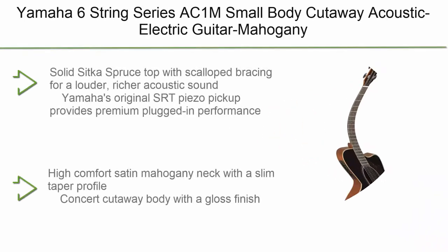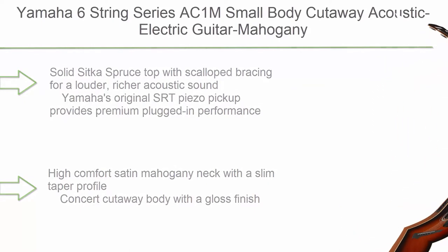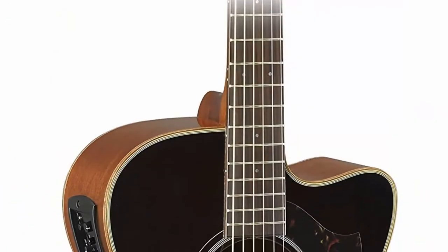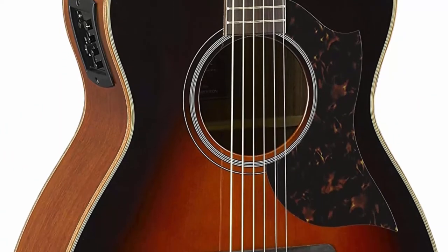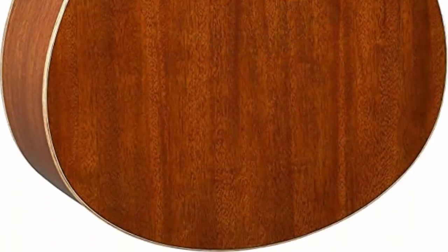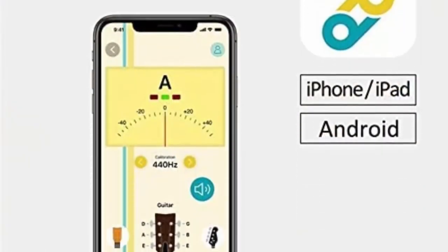Number 9: Yamaha AC1M Small Body Cutaway Acoustic Electric Guitar in Mahogany Tobacco Sunburst. It features a solid Sitka spruce top with scalloped bracing for a louder, richer acoustic sound. Yamaha's original SRT piezo pickup provides premium plugged-in performance. It also includes a high-comfort satin mahogany neck with a slim taper profile, concert cutaway body with a gloss finish, rosewood bridge and fingerboard, and diecast chrome tuners.